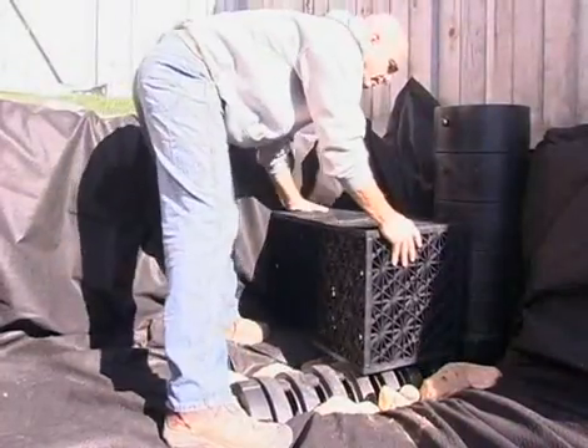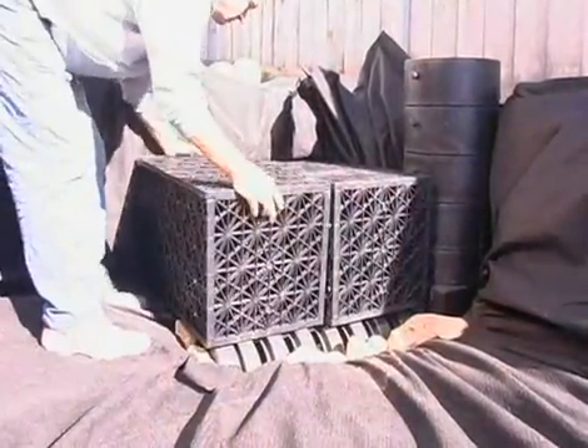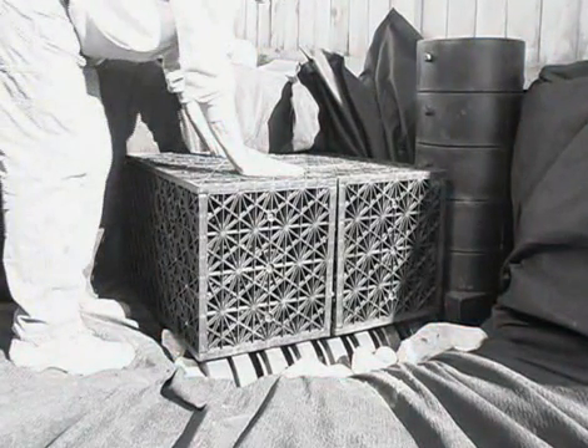Once assembled, begin to place the cubes throughout the rain basin, starting at the snorkel and centipede. Be aware that the AquaBlox modules have just one proper orientation.